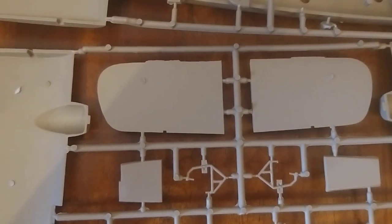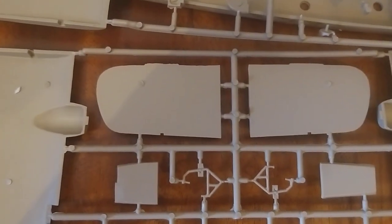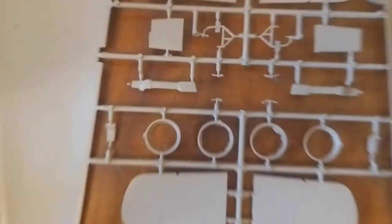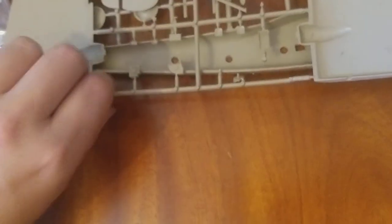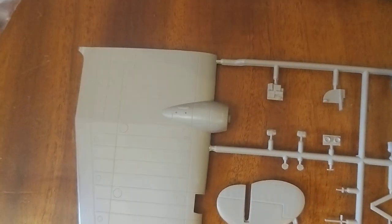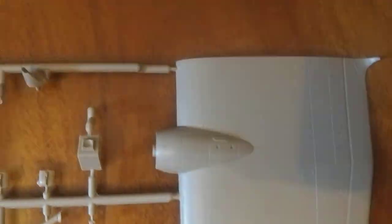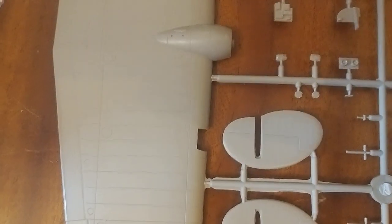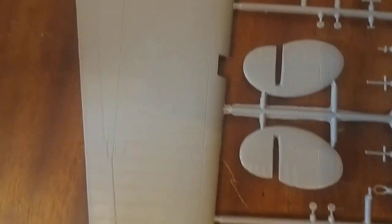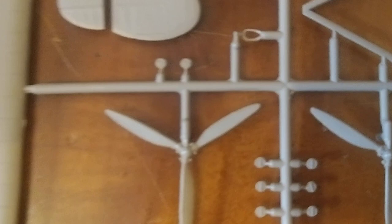It's easy enough to do — I wouldn't recommend it for beginners, but it is fairly easy to line the stuff up correctly. So okay, that's the upper part of the wings and the tail surfaces, and the lower wings.